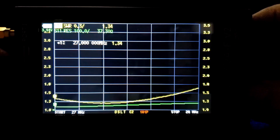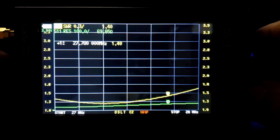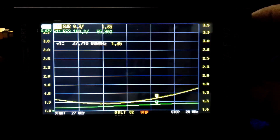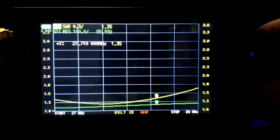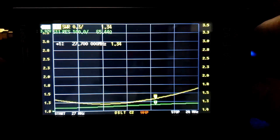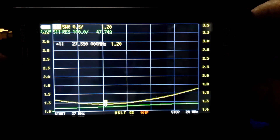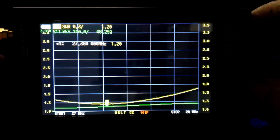I can use from 27 megahertz up to about 1.35 SWR. At 27.710 megahertz we have 1.35 and 65 ohms resistance. The resistance is 15 ohms high at the top end and 15 ohms low at the bottom end. Going to the middle where I use this antenna, we have 1.2 and 48 ohms of resistance.